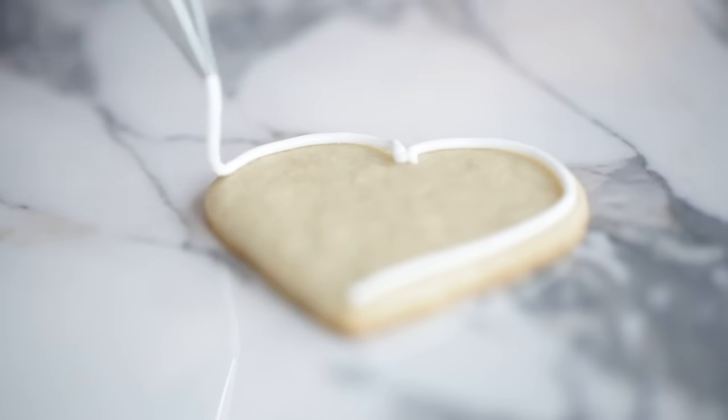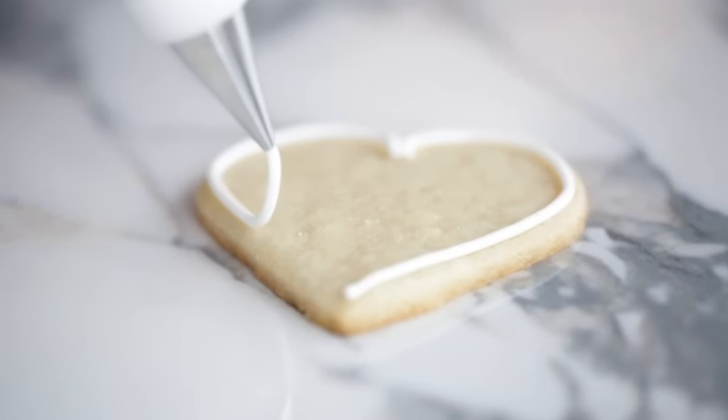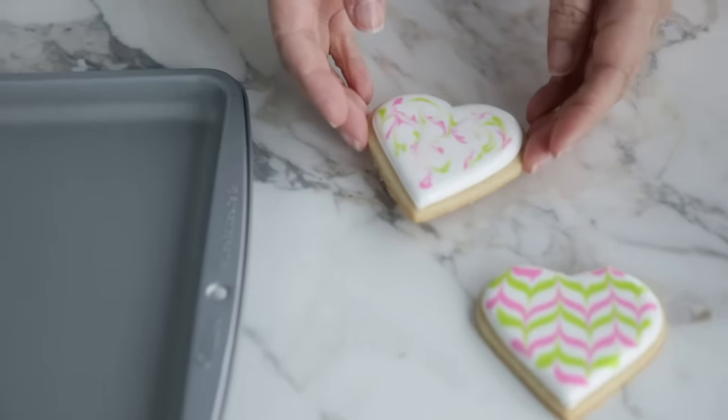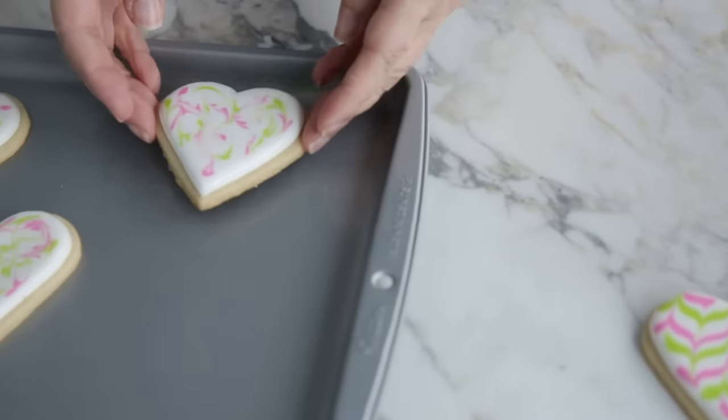Typically, if we're decorating a batch of cookies in the decorating room, we'll outline all the cookies first, then go back and flood them all. Make sure you're working on a level surface and think about where you're going to dry your cookies. If you plan to transfer them to a different part of the house, have a cookie sheet nearby so you can easily pick them up and move them later.